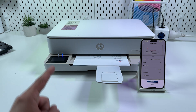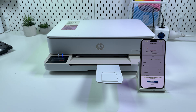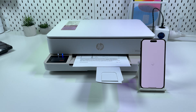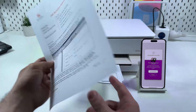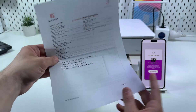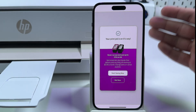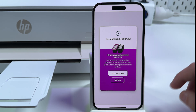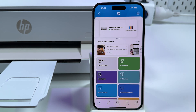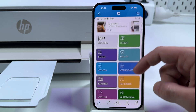Now see how it pulls the paper back to print the second side. Everything is correct — we have a good quality two-sided document. Sometimes in the application you will see offers from HP. You can consider them later, but for now tap on Not Now. Go back to the home screen and let me show you how to scan documents.